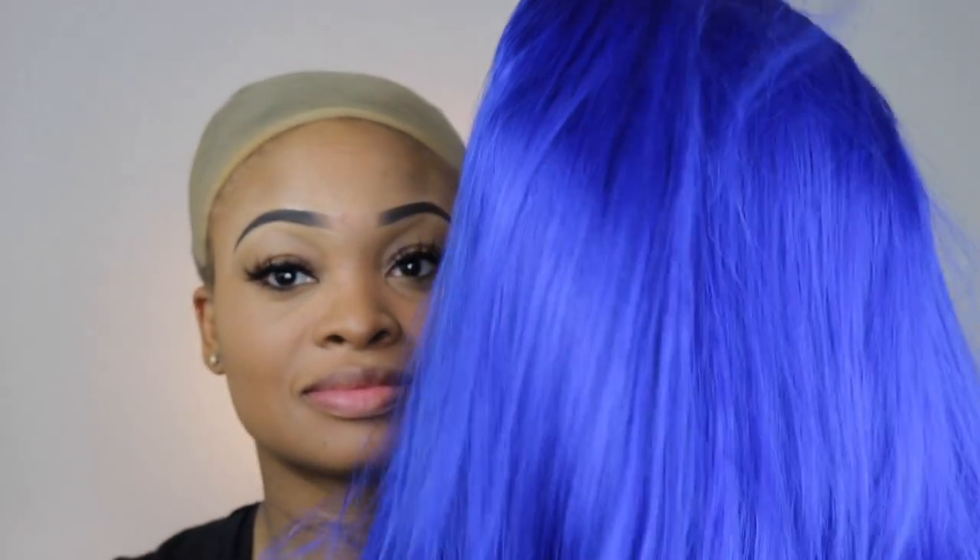Welcome back to my channel, dolls. It's Deandra Renee and today we are here to slay this synthetic wig that I purchased from Amazon. You guys, you will be amazed by this wig.